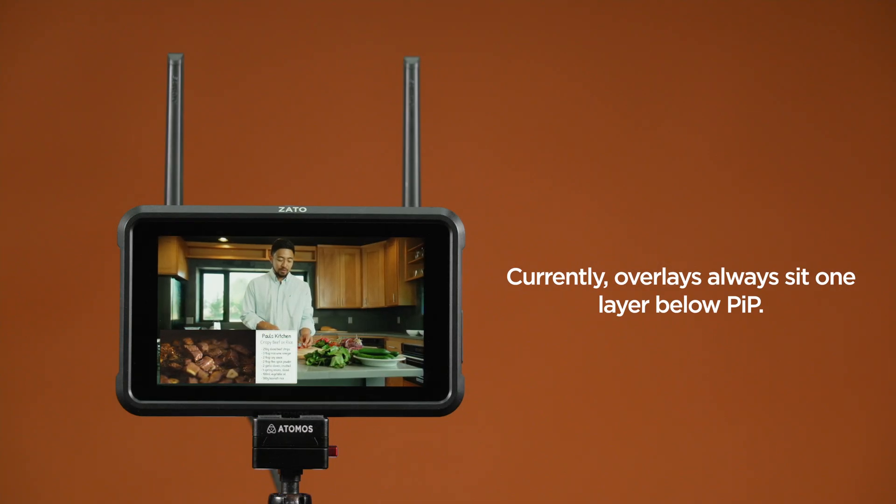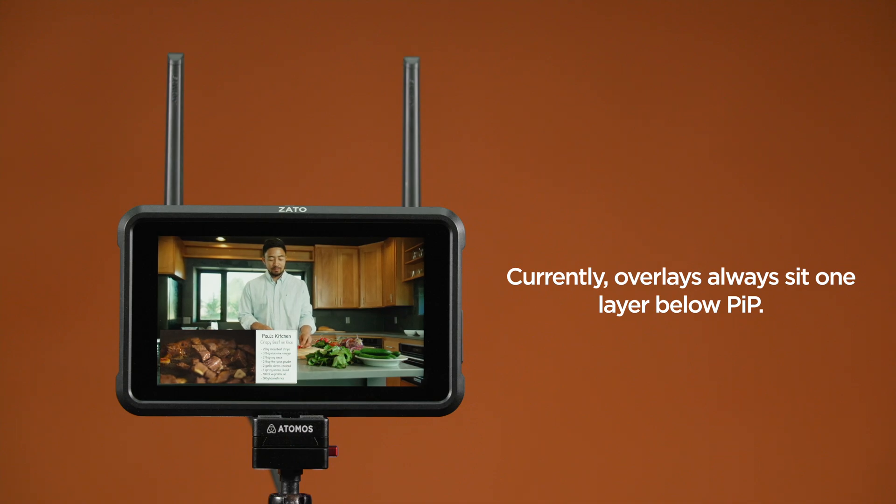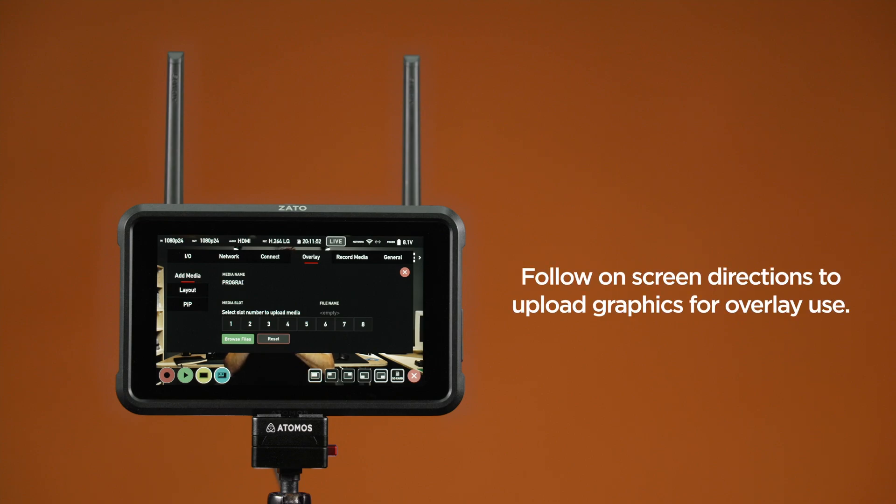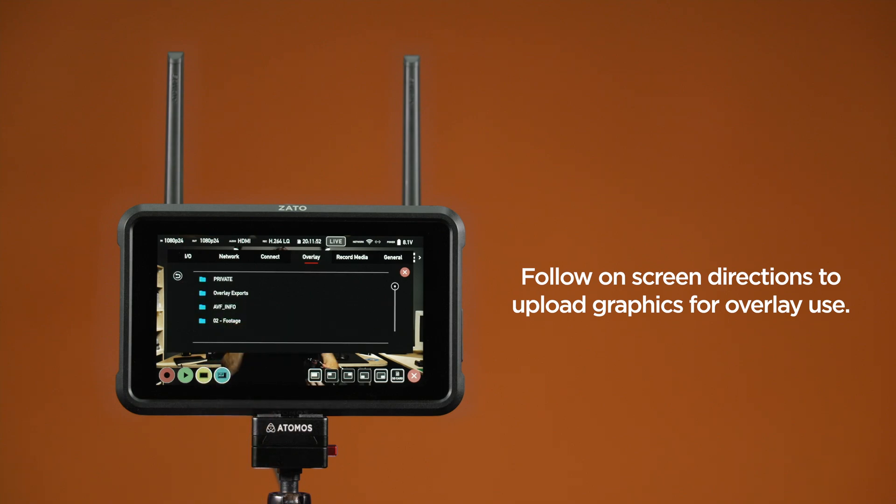Currently, overlays always sit one layer below the Picture-in-Picture. To upload media, switch to the Add Media tab. You have eight available media slots where you can load up to eight PNG graphics. Graphics with alpha channels are also supported. To upload graphics, you first need to select the slot you want to load the graphic onto. Once selected, press Browse Files to open the file browser, allowing you to navigate the folder structure of your SD card.